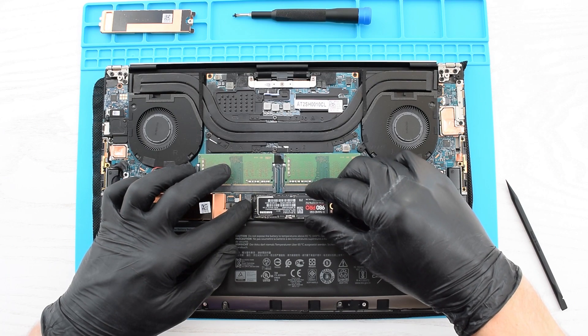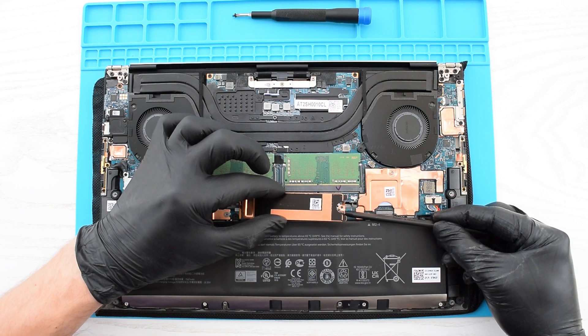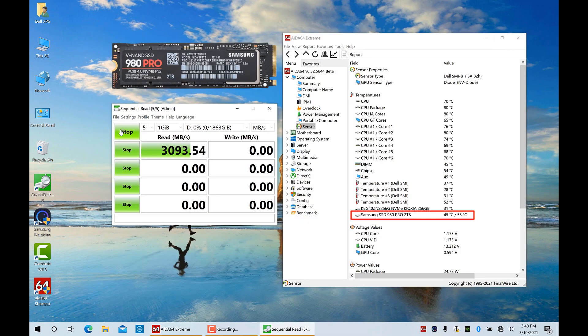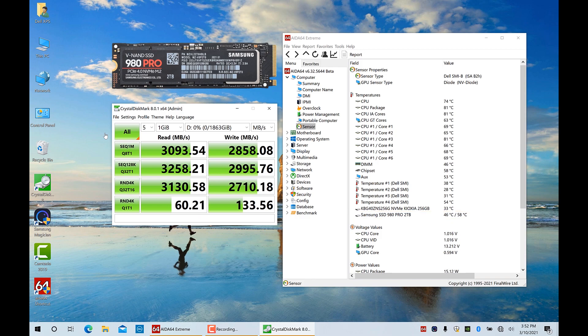Next I'm going to switch to the 980 Pro, and then we'll run the same tests. Here's what we got in Samsung Magician. And finally, let's run a Crystal Disk Mark test. This is how the Samsung 980 Pro Gen 4 SSD performs on a Gen 3 capable laptop.